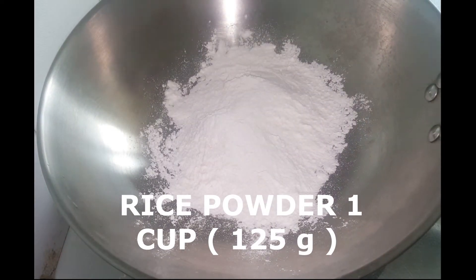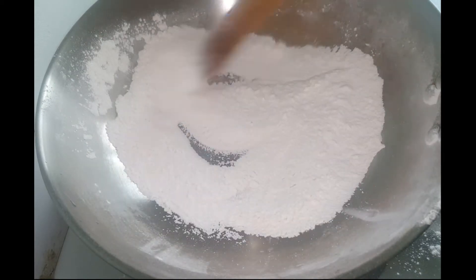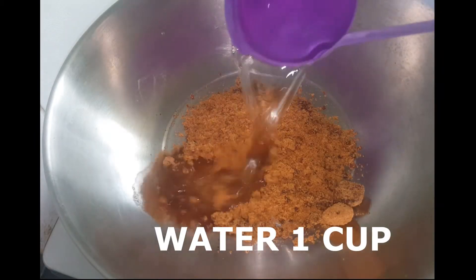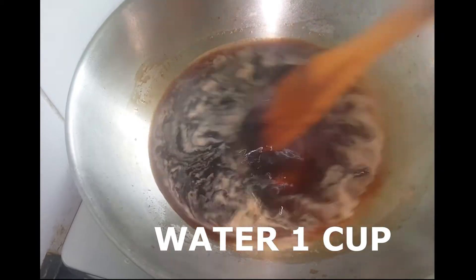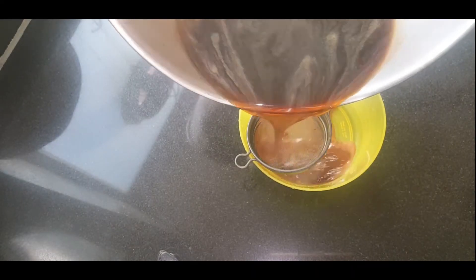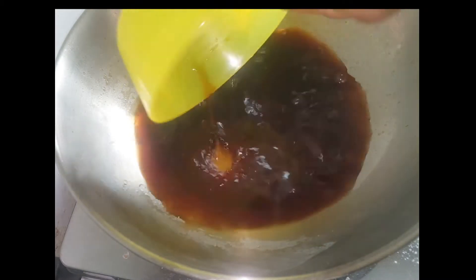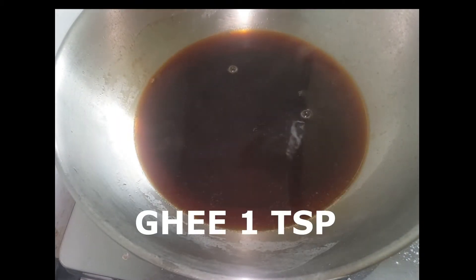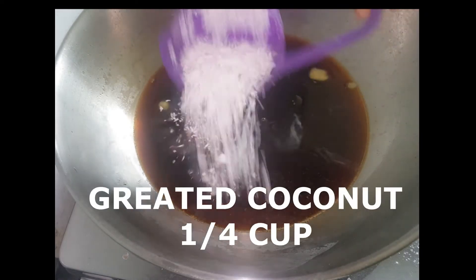We have one cup of rice. We add 1 cup of rice. After the rice,